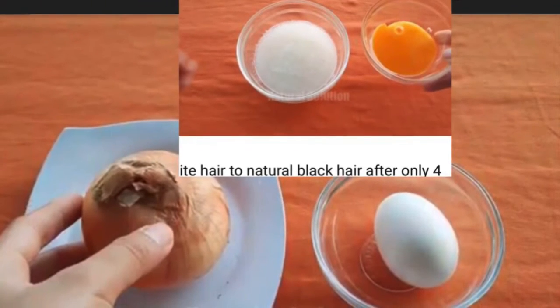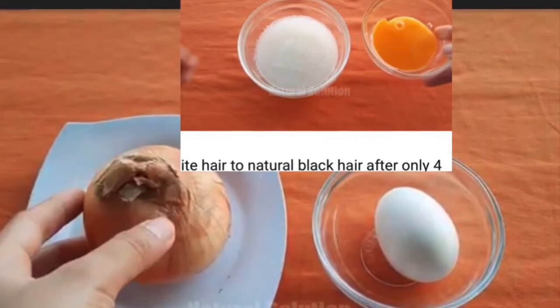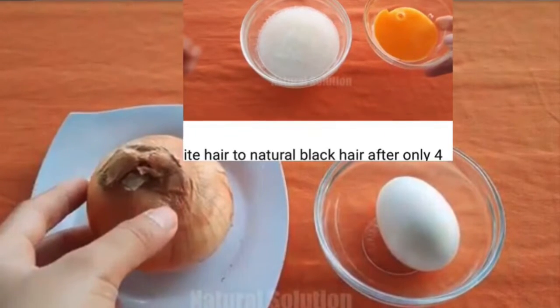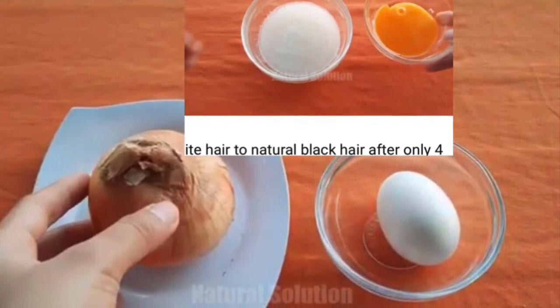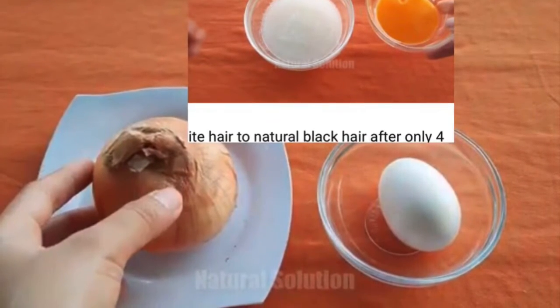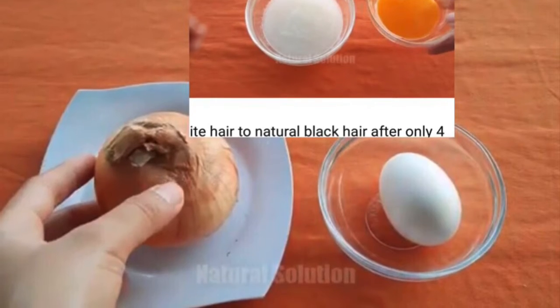After watching several videos on YouTube about turning white hair to black hair naturally, I decided to try onion juice and egg yolk since I already had the ingredients available. This is the reason for this hair dye video where I actually dye my gray hair with onion juice and egg yolk. Stick around and let's find out.